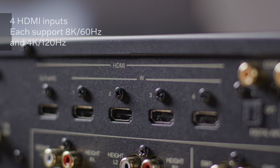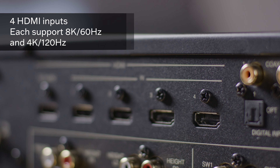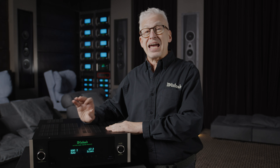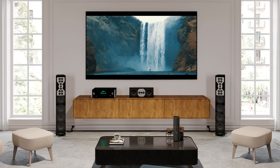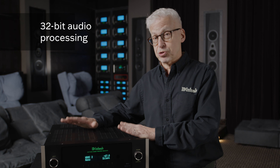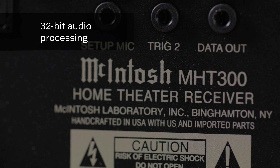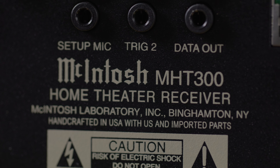Video-wise, the MHT300 has four HDMI video inputs, and they're 8K compatible — that's enough to take you well into the future of video. The MHT300 will satisfy the fussiest of audiophiles with 32-bit audio processing. That is top-flight digital-to-analog conversion built right in.